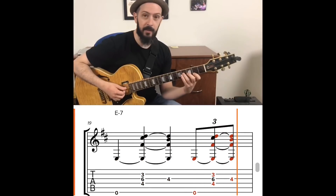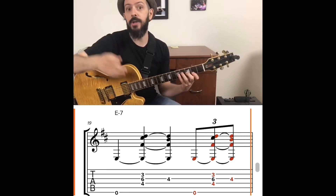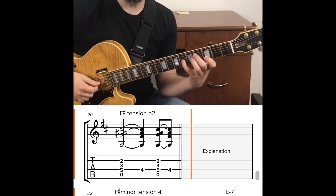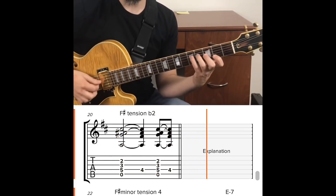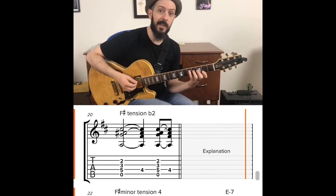When I go to the F sharp triad, I add tension flat 2 — that's a G note; F sharp flat 2 is G. For the D major 7, I'm using an F sharp minor triad with tension 4.